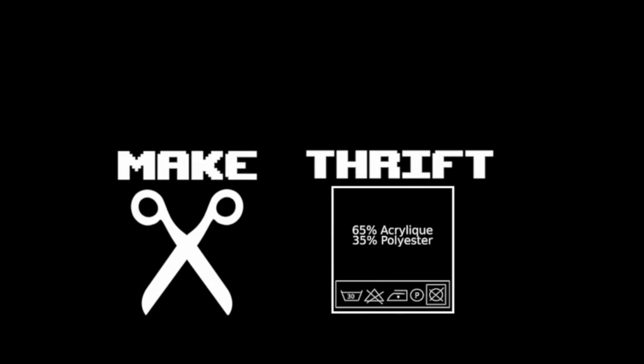So what should you do? Well, I think the answer's pretty obvious. This is probably the easiest Make Thrift Buy I've done so far. Even if you're new to sewing, you should find it pretty easy to recreate this.